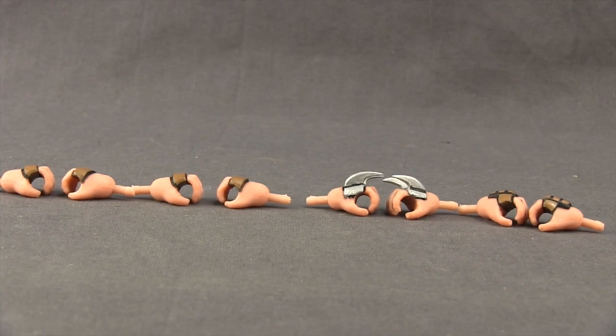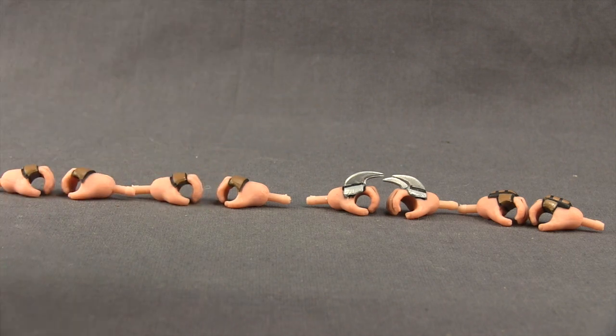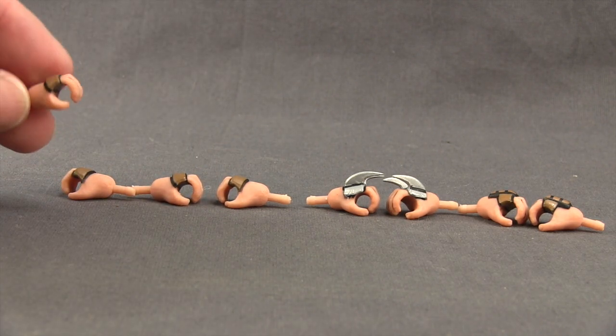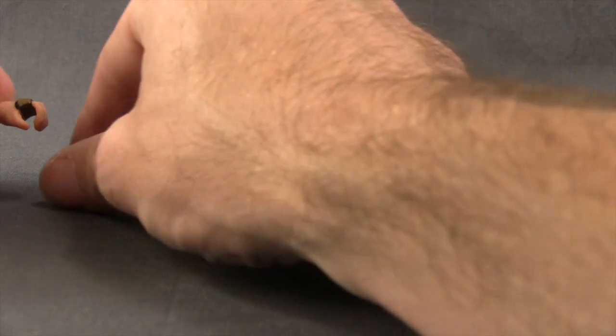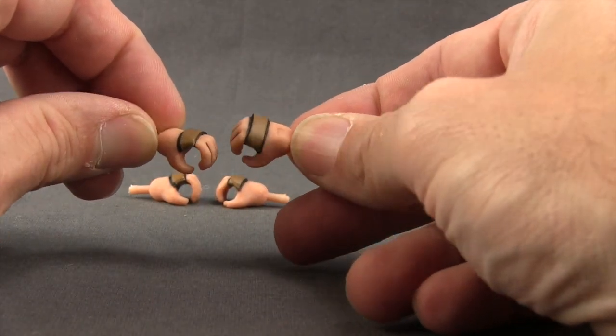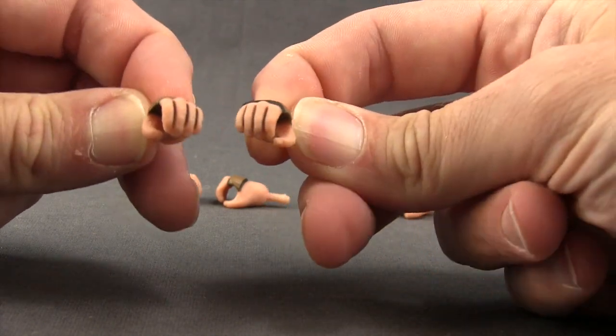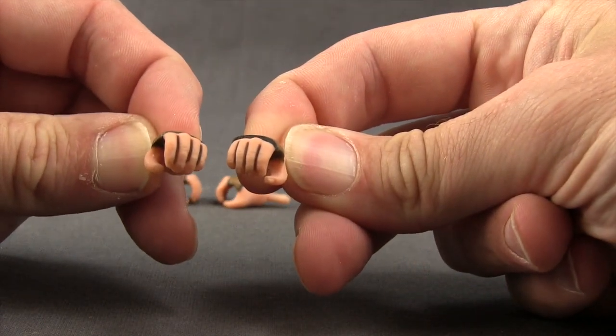Each figure comes with an extra set of hands. The hands attached to the figures when you take them out are closed-fisted, and then you get a pair that look almost the same except they're open. The regular foot soldier hands have this brown wrapping that goes over the knuckles with black stripes in between the fingers.